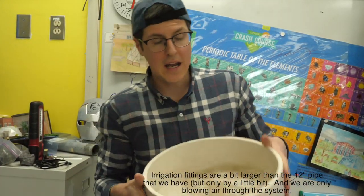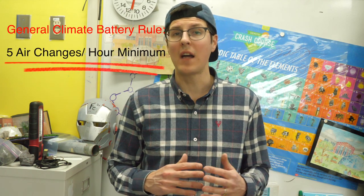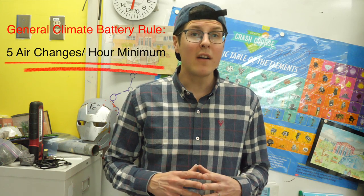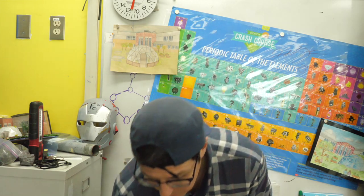The climate battery calculator also allowed us to calculate the size of the fan we need. To get the best results, you want to turn over all the air in the space at least five times an hour — that required us to hit 750 CFMs with our fan. We went a bit higher with this fan right here; however, we also have a speed controller, which gives us flexibility and the opportunity to experiment with the number of air changes per hour.